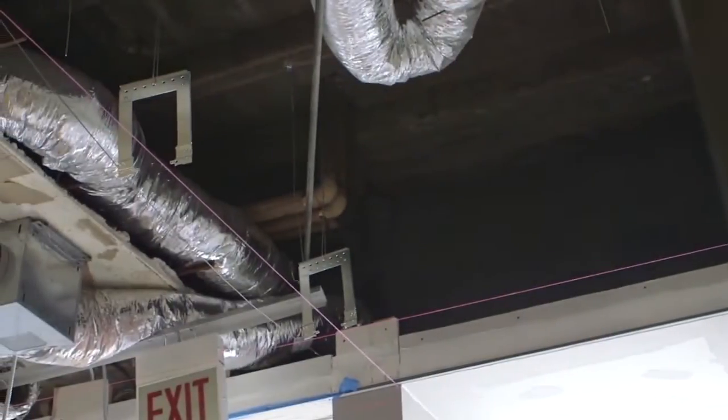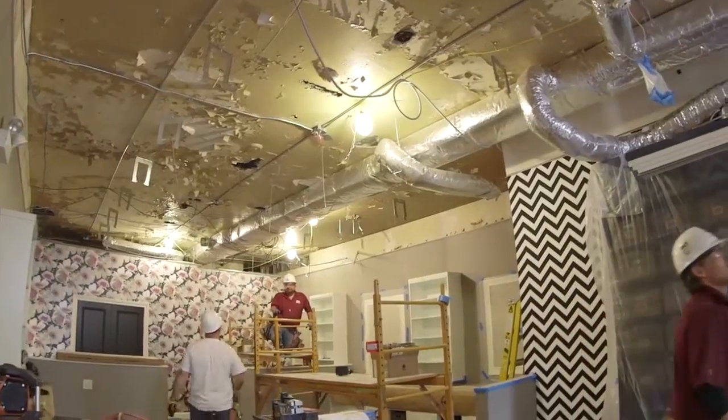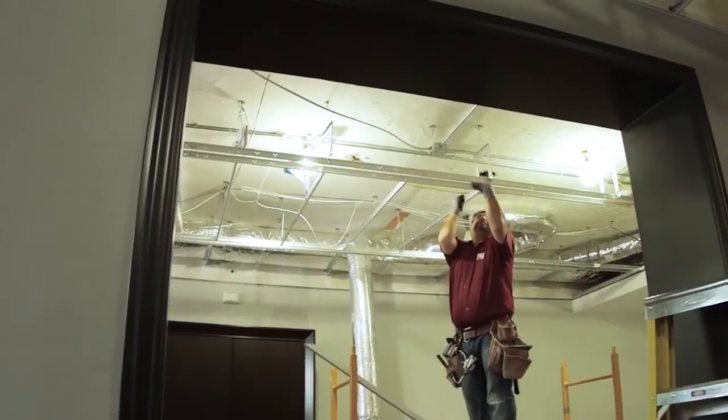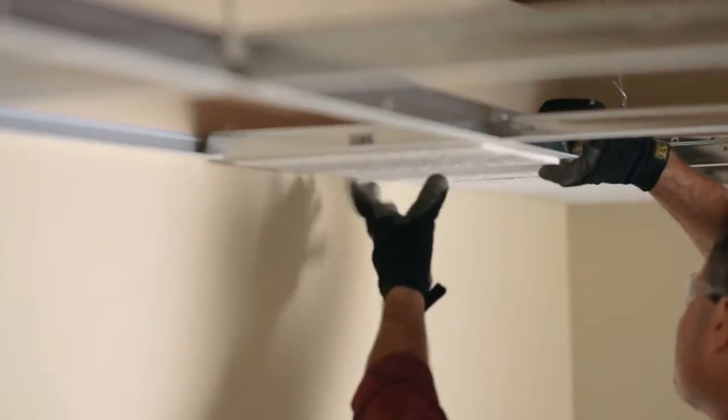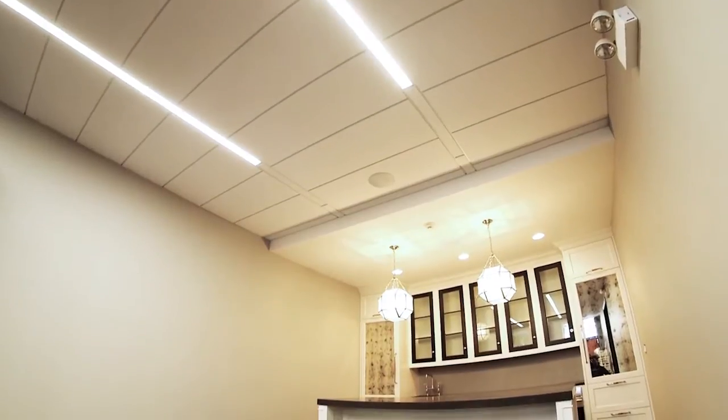Installing a drywall soffit using standard framing can be difficult and time-consuming. The USG Drywall Suspension System makes installation easy and goes beyond traditional interior and exterior flat ceilings.